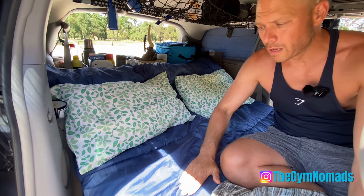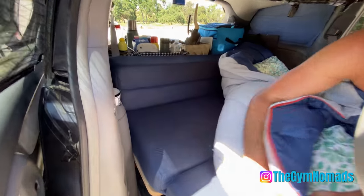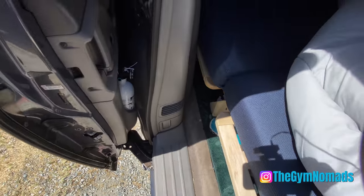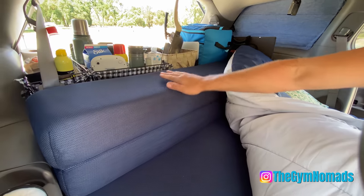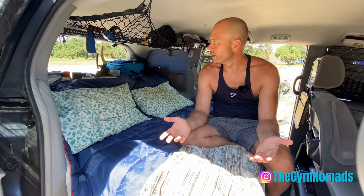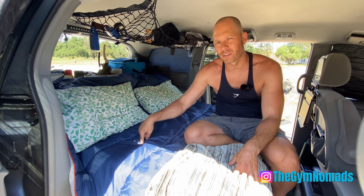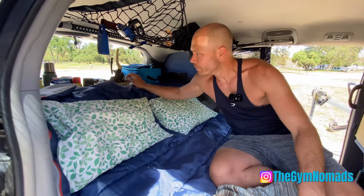We wanted to give you an update on how we've been using the futon frame. In the previous video we showed it pops up into couch mode and also lies flat. We left out the extension for the feet, so now what we've been doing is just chilling on the frame as-is. Because of this tri-fold futon mattress, we can just leave the extension down. When we're driving, before we drop it into full bed mode, we leave it like this. You still have the option of putting it as a couch, but this is less tedious and gives you better storage.